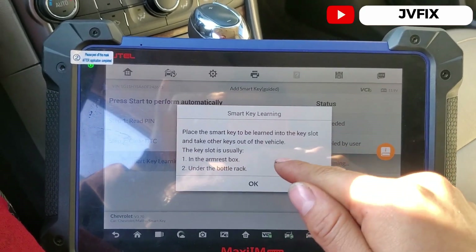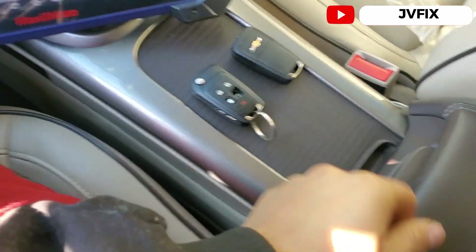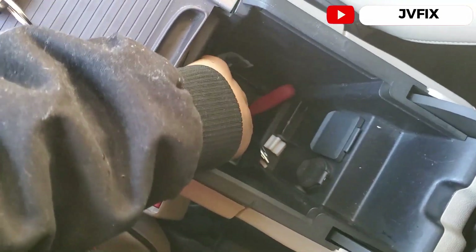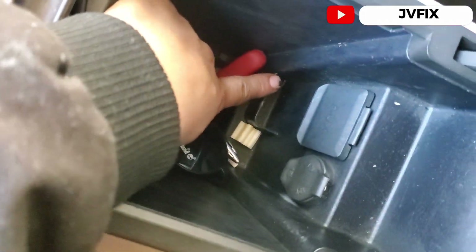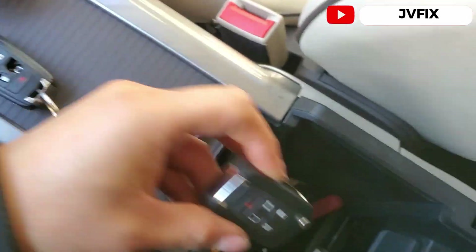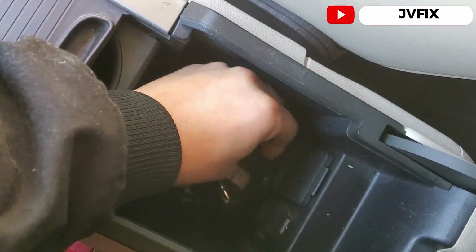Now it tells me to insert the key into the special programming slot. On this car — from about 2012 all the way to 2018 — the slot is right here. You can see that little square; we insert the new key we want to program into that slot.